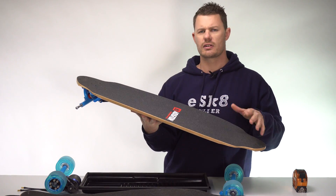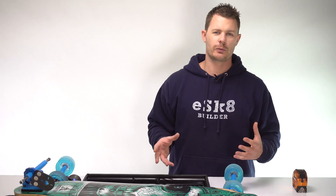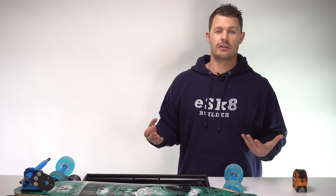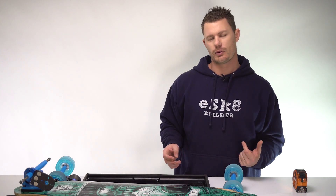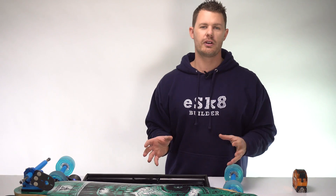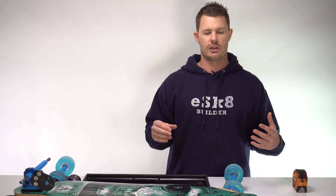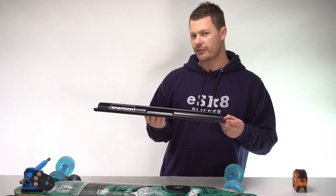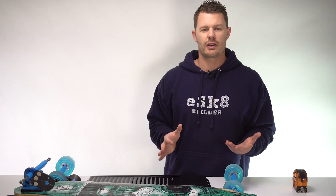These are a few subtle things you might want to look for. Hopefully after watching this video you can start to see some of the really cool benefits of building your own electric skateboard. Everyone has their own style of deck and their own way of riding. The beauty of building your own electric skateboard is you can pick and choose — some decks might not be compatible because they flex, but that's the beauty of it. You're building your own skateboard; you can do whatever you want.